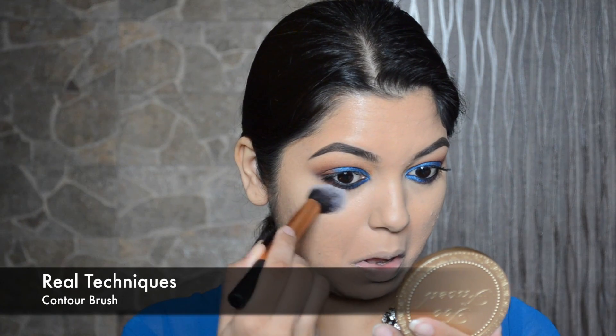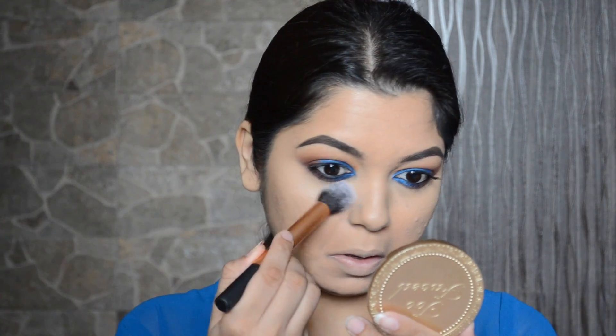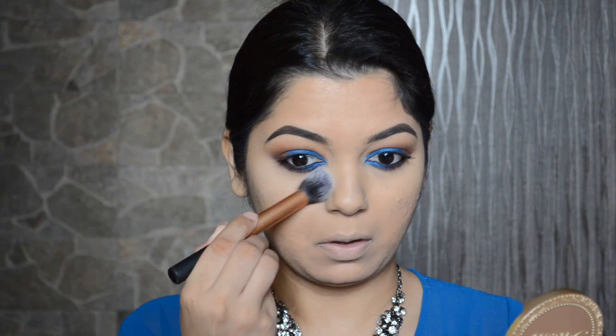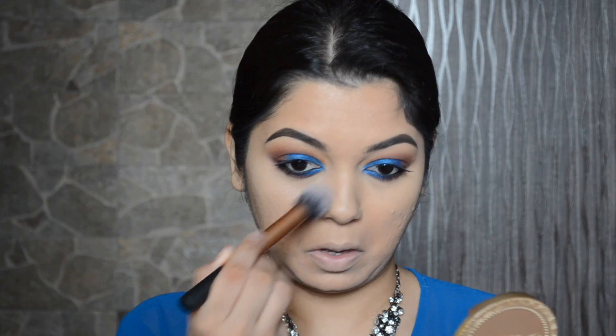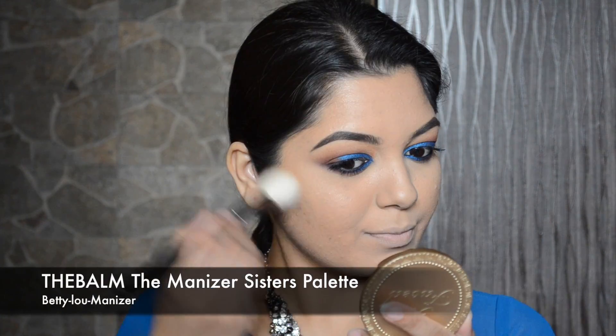I'm going to apply the Maybelline Fit Me Powder in number 120 Classic Ivory with the Real Techniques contour brush. As you can see, my under eyes look a lot more brighter now compared to before, and I'm also going to apply the powder on my T-zone.